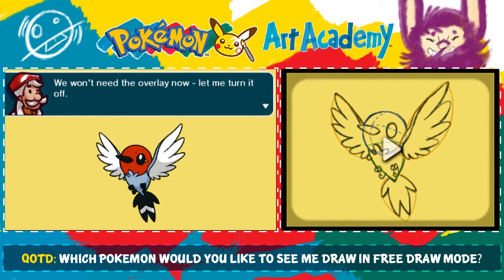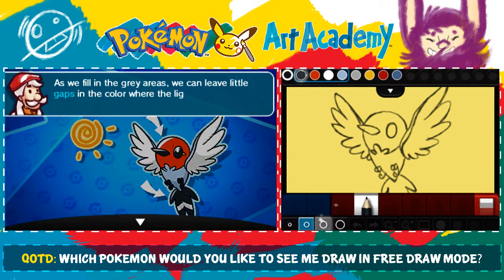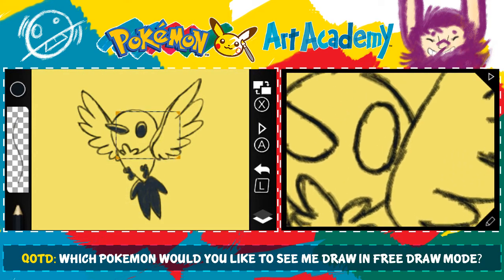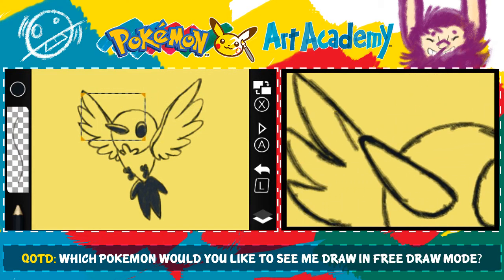It's time to start coloring with the colored pencil! We won't need the overlay now, so let me turn it off. Was I supposed to do details on the wings too? Did you not mention that? I'll show you the technique I like to use. When drawing, it's always good to keep in mind the location of the light source. As we fill in the gray areas, we can leave little gaps in the color where the light hits. Maybe sometimes I should actually watch his demonstration, but I just don't want to take that kind of time.